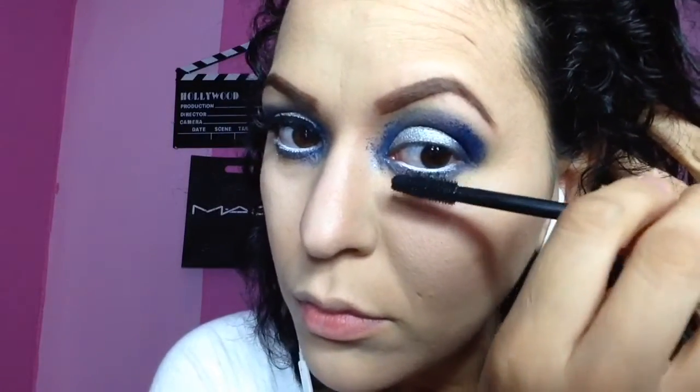Next we're getting a white eyeliner pencil. I'm using my NYX Jumbo Pencil in white — one of my favorites because it's very creamy and slides really well. We're putting that on the inside of our waterline, and of course adding mascara. You can also add bottom lashes; I just didn't feel like putting mine on.